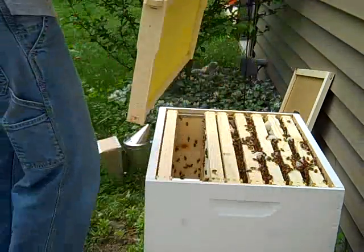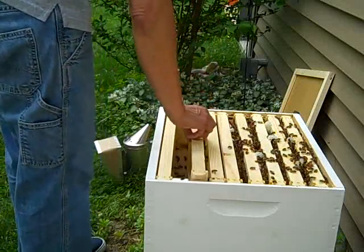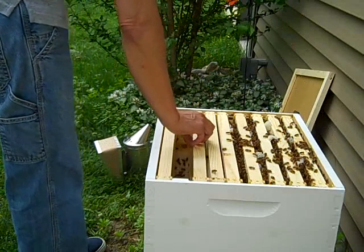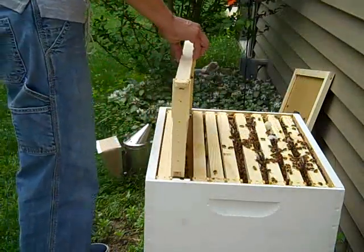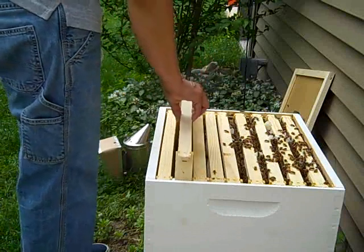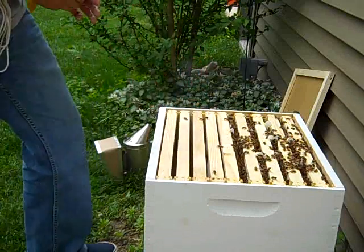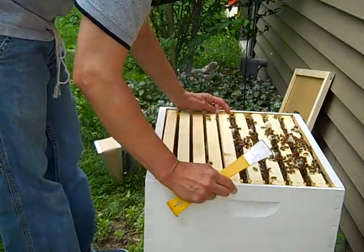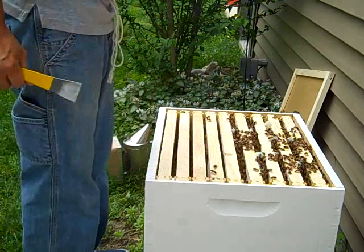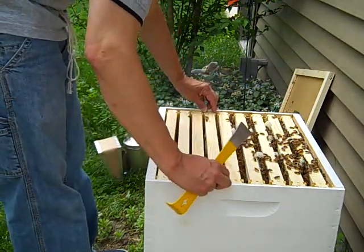I don't see if I can get these other two unworked frames back in there. I can hear them buzzing around my ears again. I think this veil and the gloves and such is just to keep me from flinching. All right, well good — I got all my frames back in there. Whoa, that wasn't a squisher.